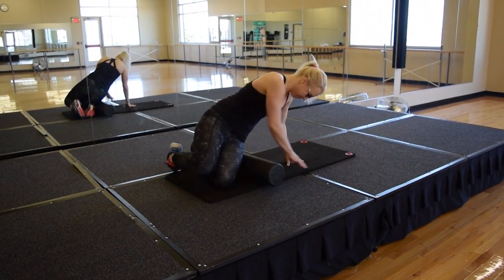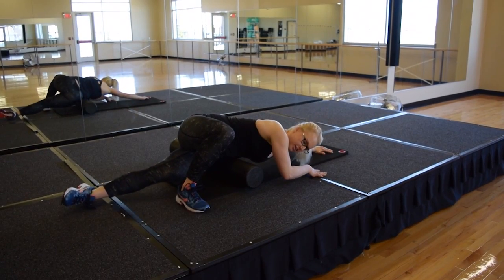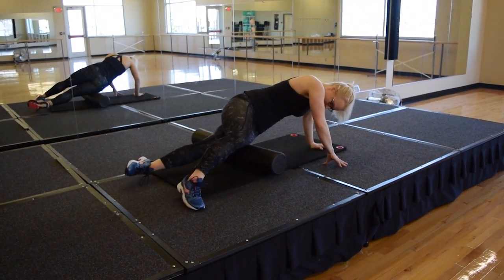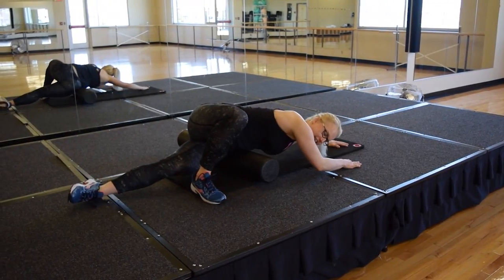You're going to lay the foam roller on your hip. The leg of the hip that the foam roller is on, you're going to want that leg straight.